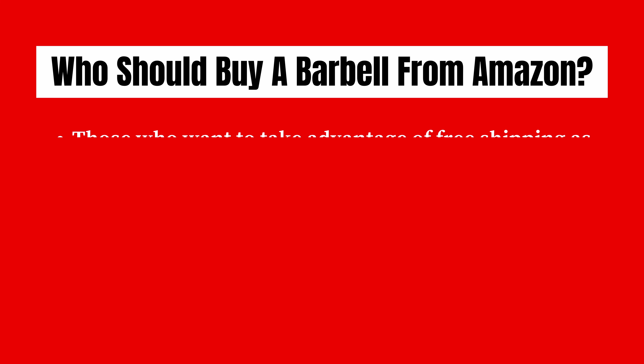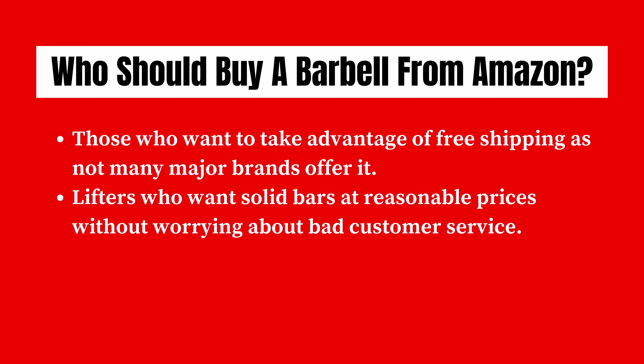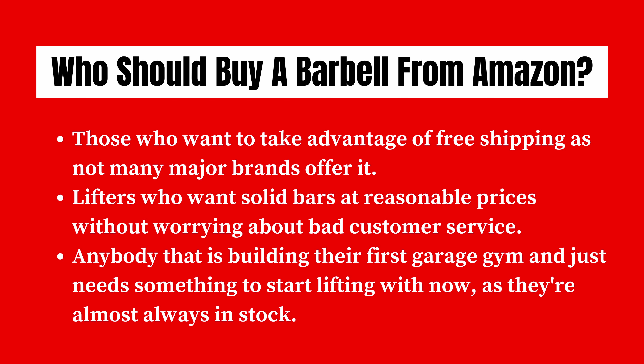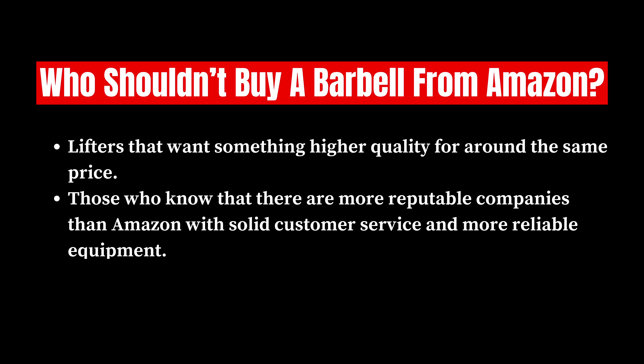Who should buy a barbell from Amazon? Anybody that wants to take advantage of free shipping, as not many major brands offer it these days. Any lifter who wants a solid bar at reasonable prices without worrying about bad customer service. And of course, anybody that's building their first garage gym and just needs something to start lifting with, as Amazon barbells are almost always in stock. As for who shouldn't buy a barbell from Amazon: any lifter that wants something higher quality for around the same price — there are more reputable companies with solid customer service and more reliable equipment. So if that's you, just go with Rogue, Rep Fitness, Titan Fitness, or any of the other companies I've gone over many times before.